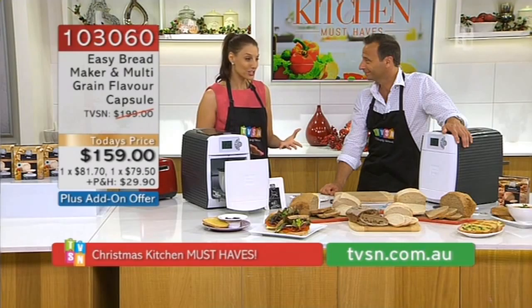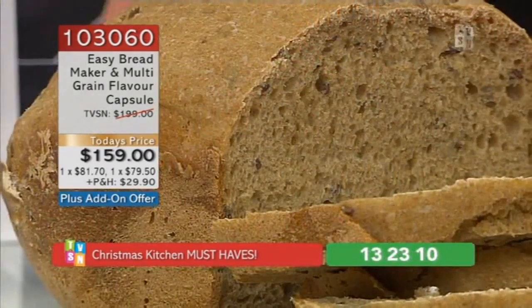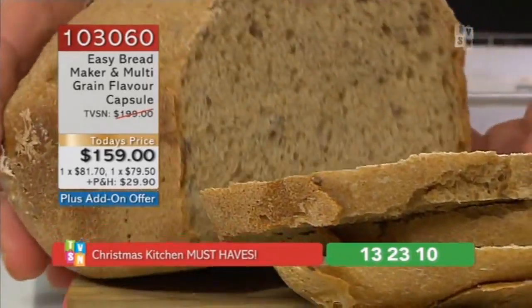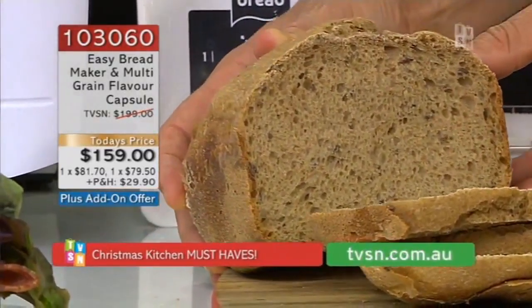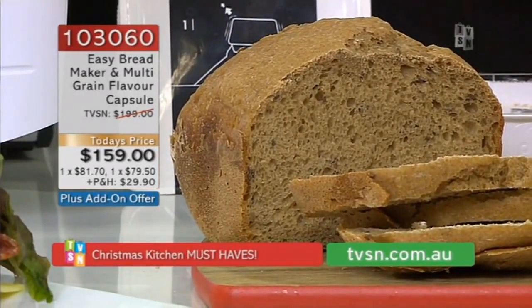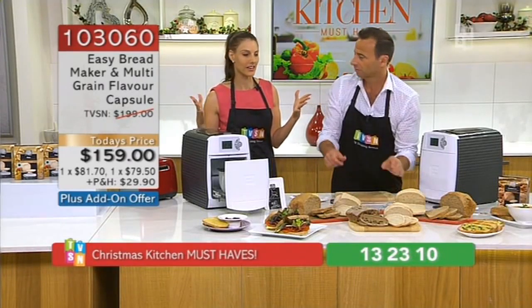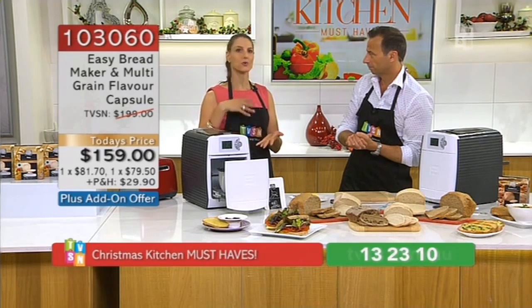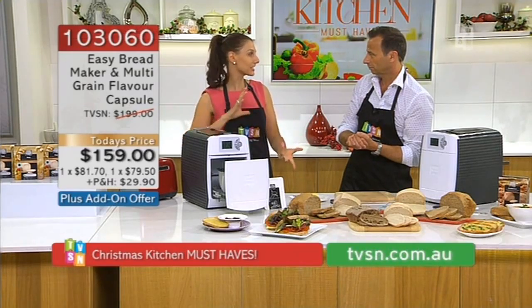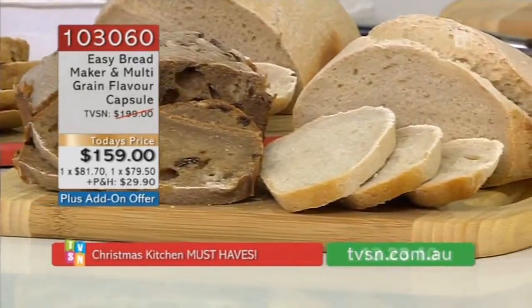Bread is traditionally something that's harder to make. We're all familiar with coffee machines and pod coffee machines, and it is tricky to make a really good quality cafe-style coffee at home. But with bread, you really need to have the right recipe, the right ingredients — you need to spend the time to knead it, let it rise, and cook it. It's not just a five or ten minute job.